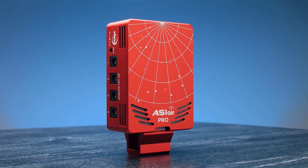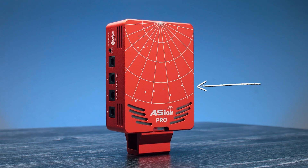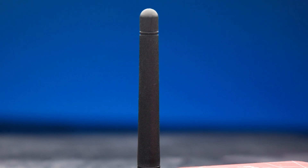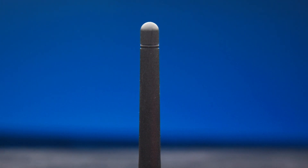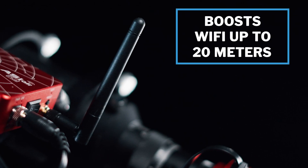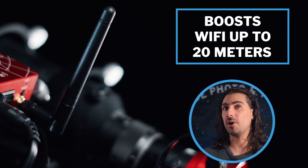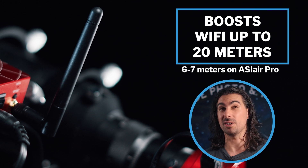On the last side, we have the biggest upgrade of the ASI Air series. In the previous model, the Wi-Fi antenna was on the inside of the metal box, which really blocked the Wi-Fi range and made it suffer. You sent your suggestions to ZWO and they listened. Now on this new version, the antenna is on the outside, which boosts the Wi-Fi range up to 20 meters — around 65 feet — versus the ASI Air Pro, which was roughly around six or seven meters.